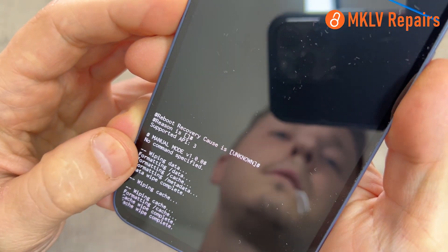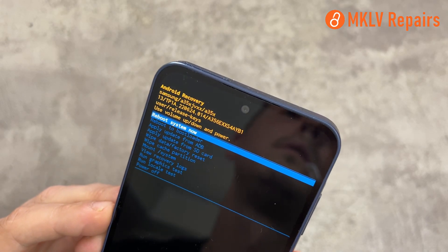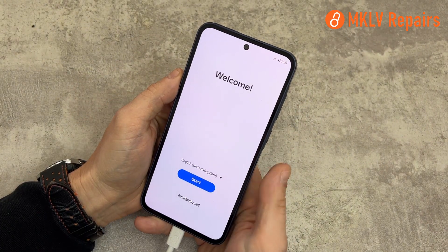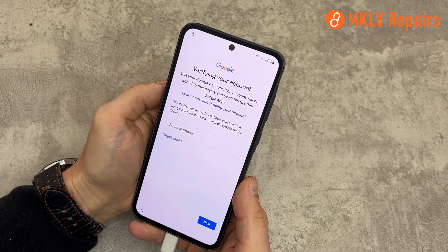Now just reboot the phone. The phone will go to the welcome screen and you can set it up as normal. However, if the phone is Google account locked, we have a video showing how to unlock it in a very simple way.